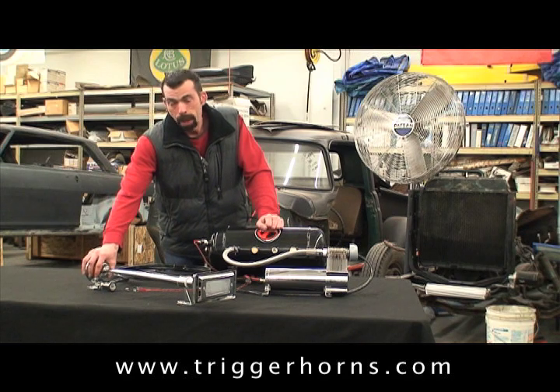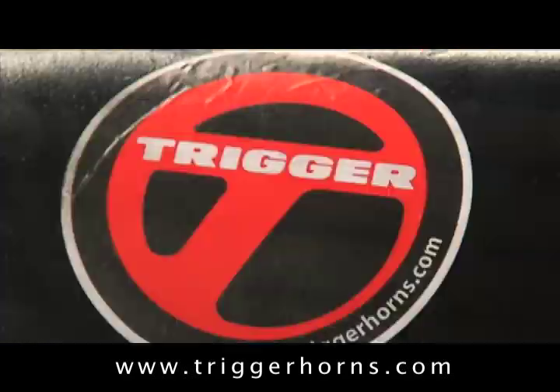And again, that's the Magnum 44, for the big rig sound — you can find that at TriggerHorns.com.